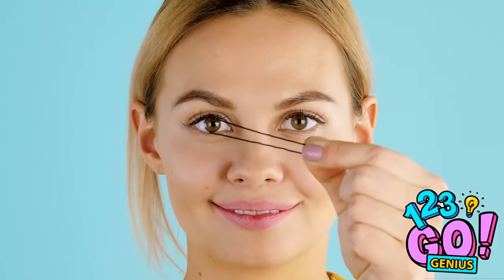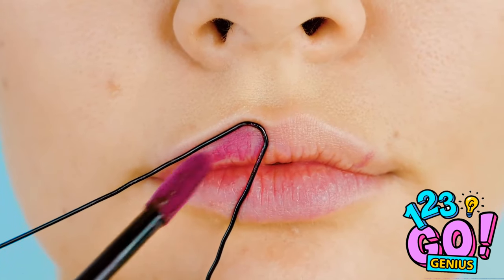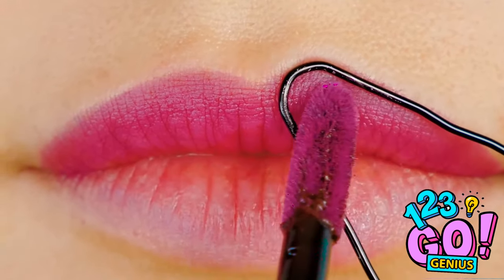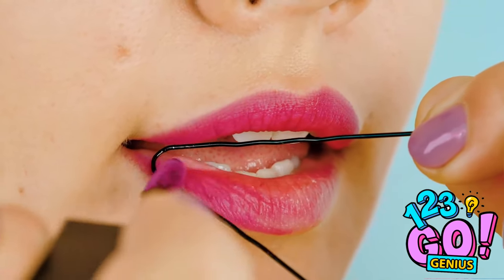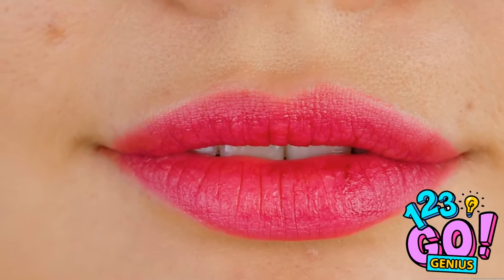Next time, snag a bobby pin, stretch it out, and align it with your lips like this. Apply your lipstick within the line — looking way better already! Now angle the bobby pin along your bottom lip. Perfect lips! Looking good! Move over, lip liner — there's a new kid in town! Bobby pins are so versatile!